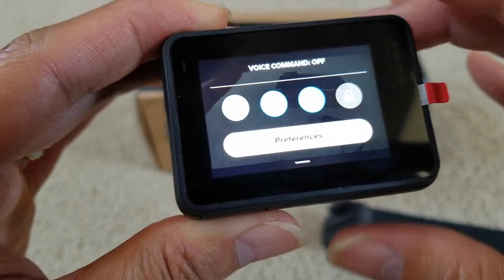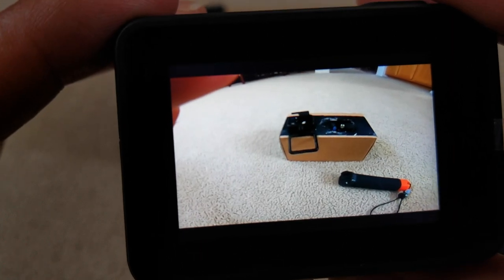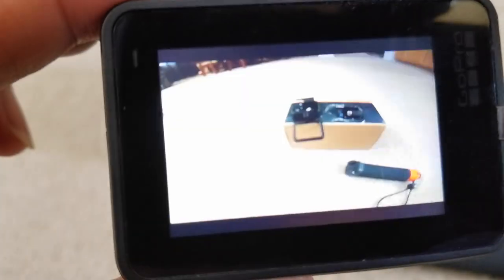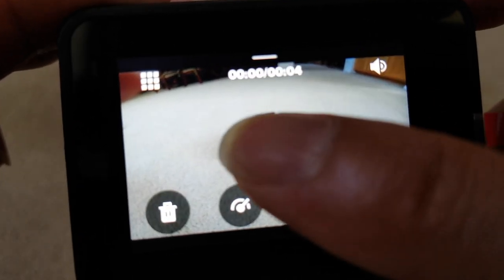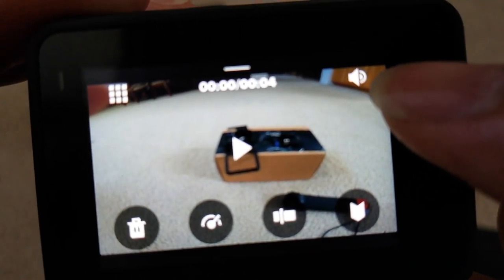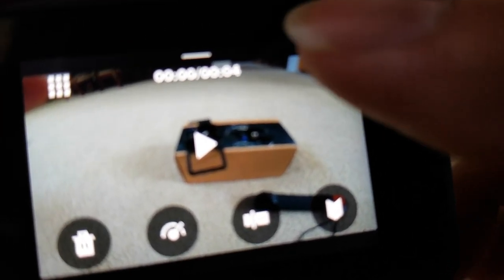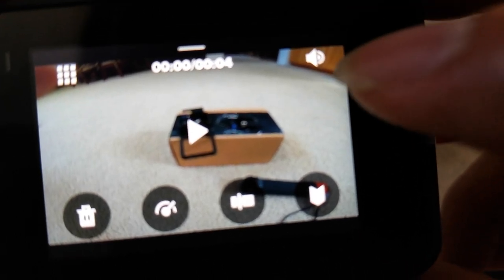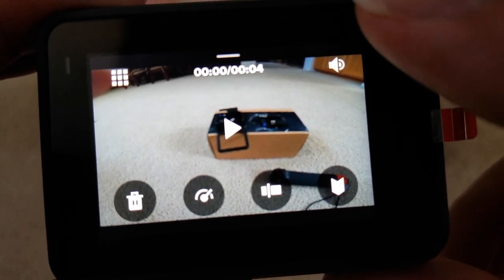I'm going to turn off the voice command now — it's screwing everything up. After you take a picture, timelapse, or photo, to retrieve your gallery just swipe up. During playback, on the upper right-hand side you see the speaker icon. Touch it once and it's on low volume; touch it again and there's an X mark meaning mute; touch it once more and you see a loud speaker — so there are three modes: mid volume, mute, and high.